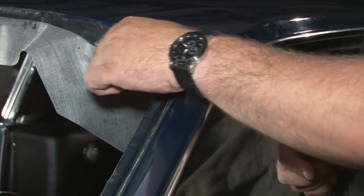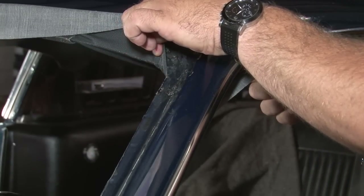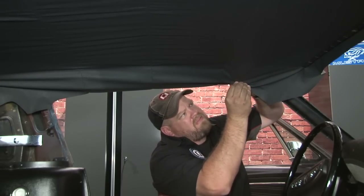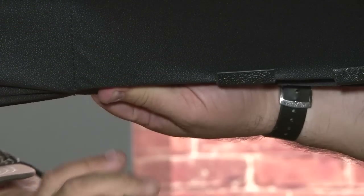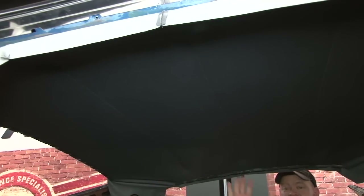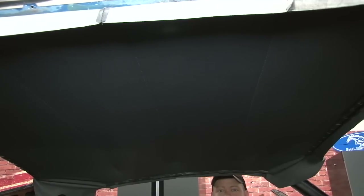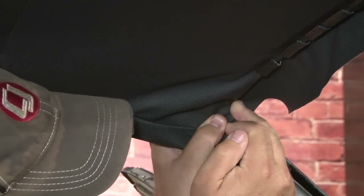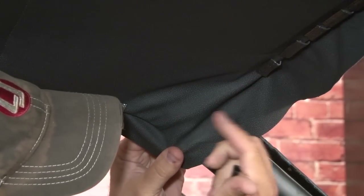Now we're going to start on the sides. You want to make sure you leave the front five or six inches open. That way, when you pull on the sides and get them tight, then you can pull that front section up to match. Now that we have the sides nice and tight, you can see all the wrinkles are gone from the center of our headliner. It looks exactly as it should. Now we can move forward to the front corners. Getting this part right can be tough because you have to get it stretched in the corner, but also around the windshield frame and where your door run is going to go — it's easy to get a wrinkle in here.